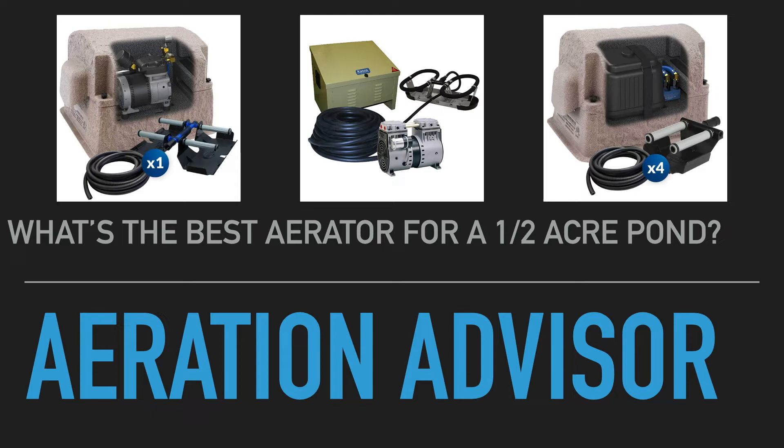The second thing I wanted to mention is we're going to cover four aerator models today that will address the variances you'll see in a pond situation. We know we're working with a half acre pond, so surface area is set, but the big determinant in selecting the right system is knowing the depth of your pond. We have one system for very shallow ponds six feet deep or less, and a couple systems that work from seven feet up to 40 or 50 feet deep.